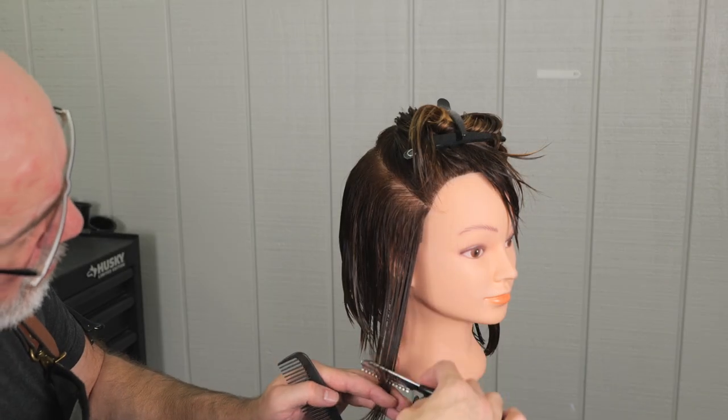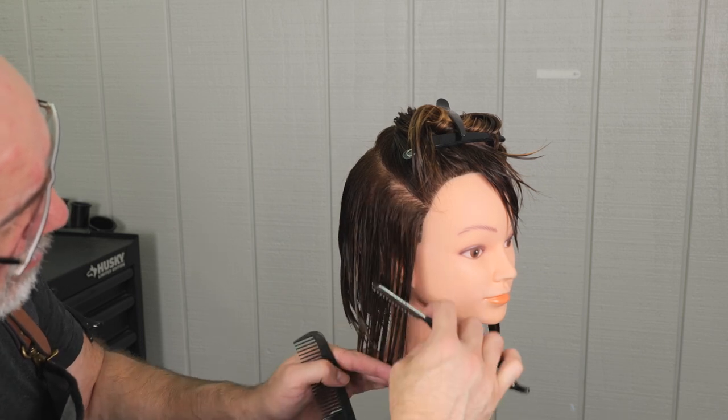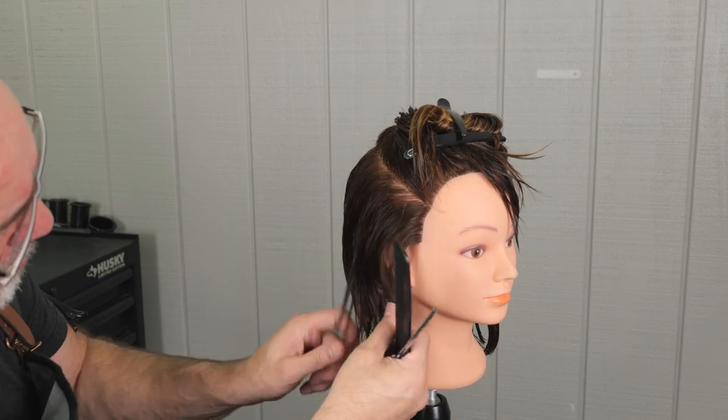Just continuing to follow my line all the way around the front. Around the front on these mannequin heads they do get kind of thick, so I'll probably go through and take some more weight out around the front.